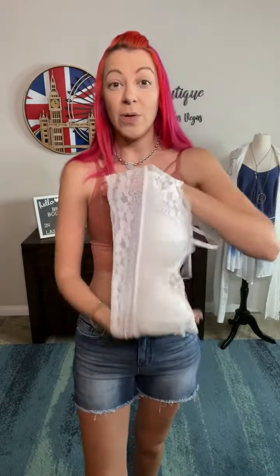So crazy comfortable. We've got brick and we've got white. They come in small/medium or large/extra large. Small/medium is going to be A, B, and C cups. Large/extra large is D cups and up. You don't need to worry about the size or number because of that stretch.